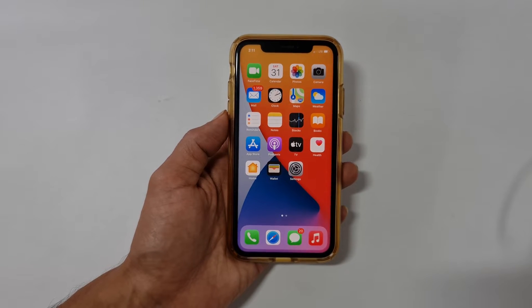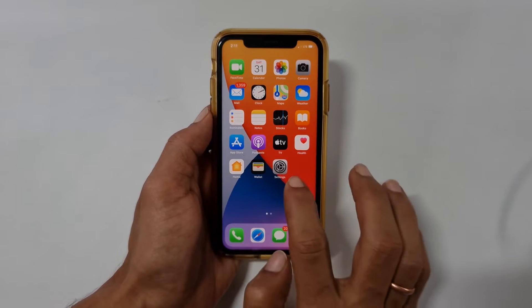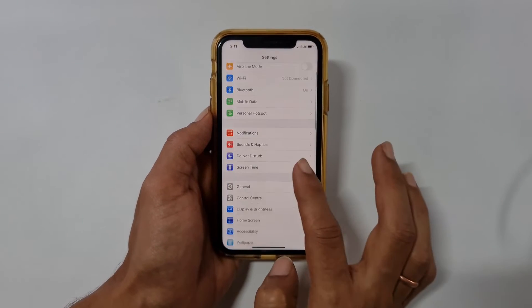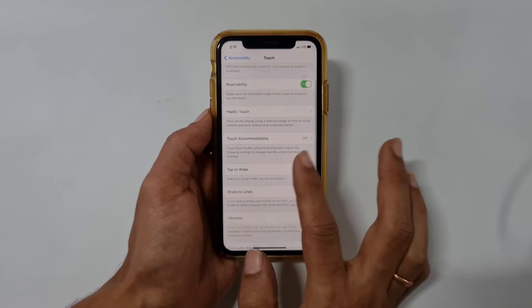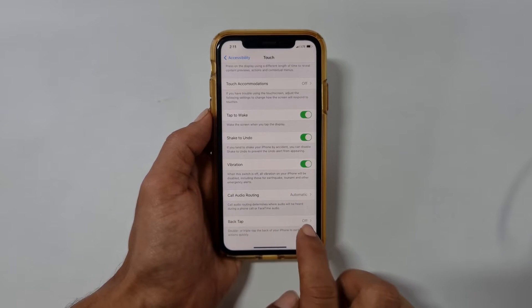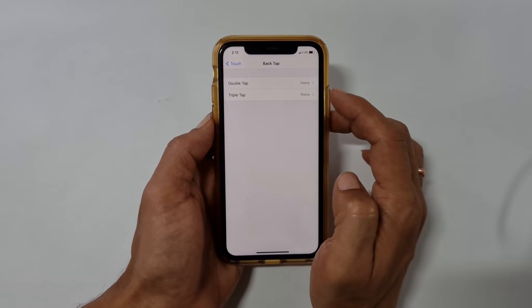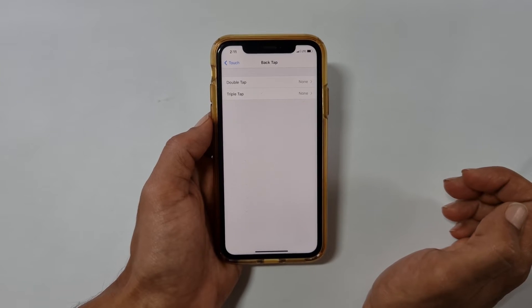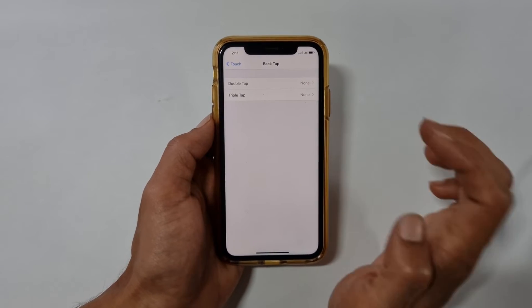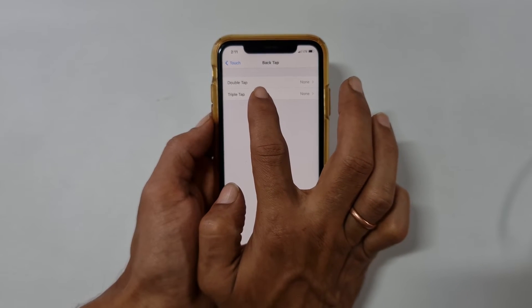The first method is using the back tap. To use this method, go to Settings, Accessibility and then Touch. Tap on Back Tap. Here you have the option to choose double tap or triple tap. I prefer triple tap to avoid accidental screenshot.